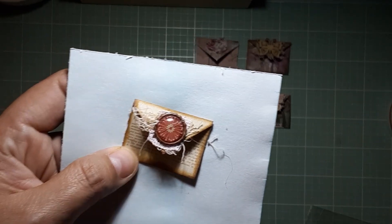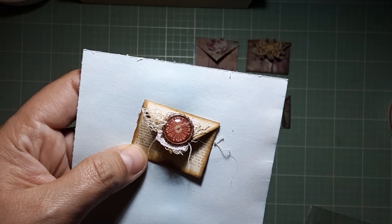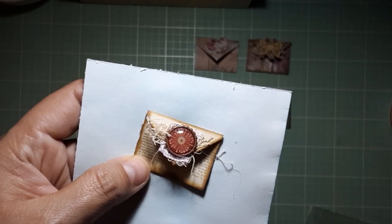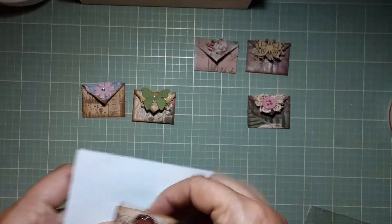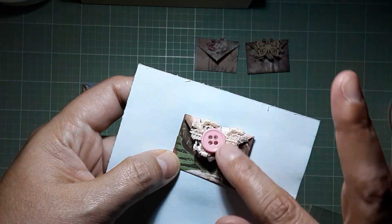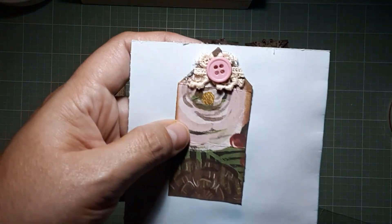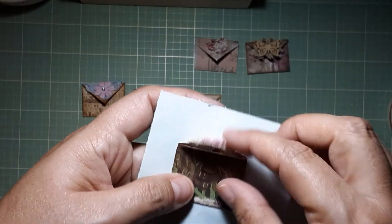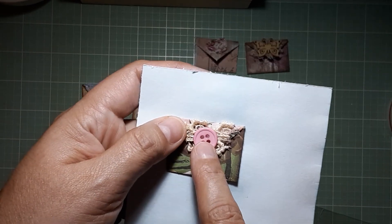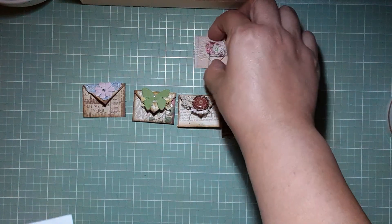We all have our style that we're comfortable with, and I just wouldn't have done it. This one as well — look at the paper she used in the background, it's more springy but she distressed the edges, and it worked. I wouldn't have put a pink button — I would have put a cream or brown button because there's brown here. But look how well it works. Lesson for me!